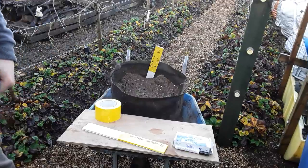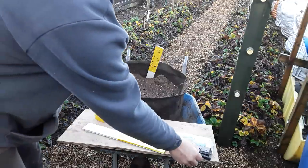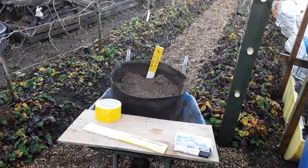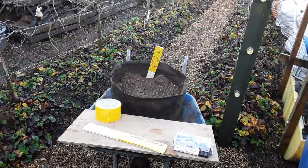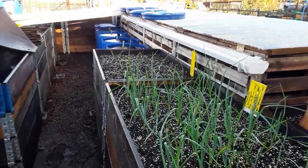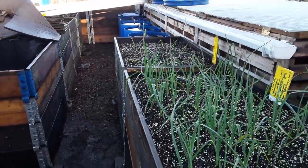Before I do the potato reveal, just in case people are only here to see this marker pen, I'll nip across now and we'll come back and do the potato reveal afterwards. My channel is all about allotment gardening, logging and storage.